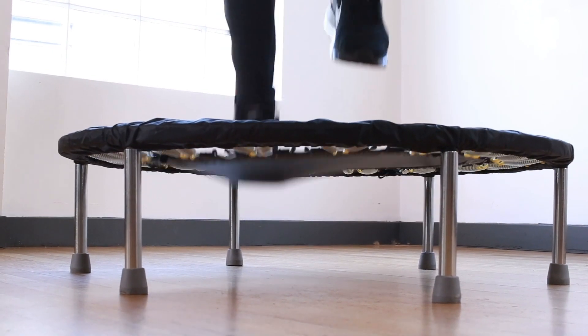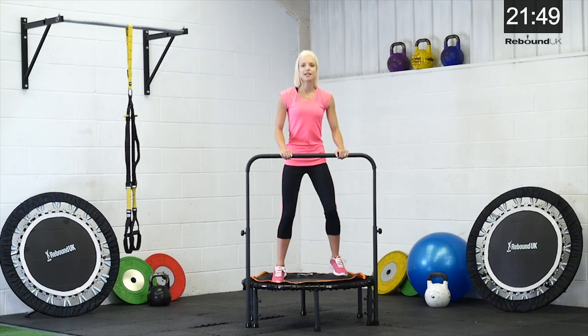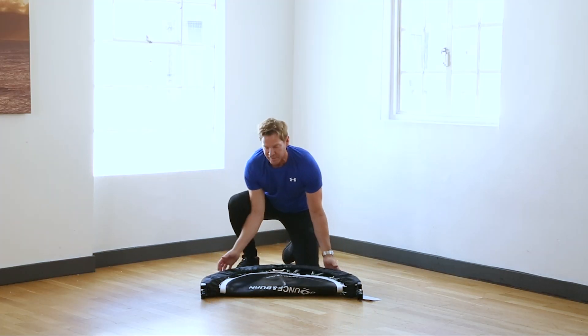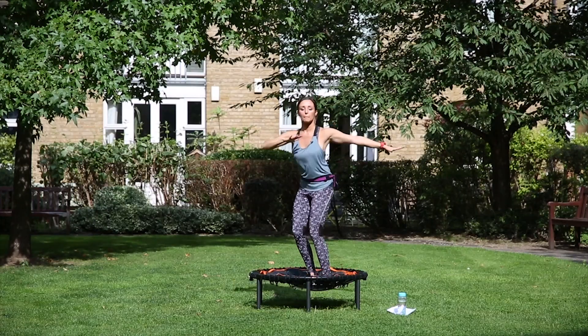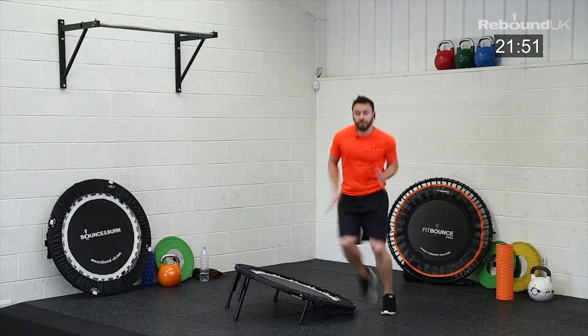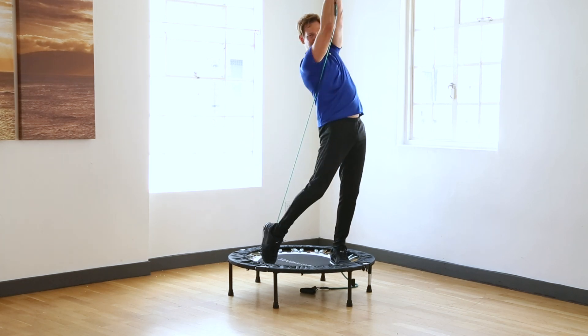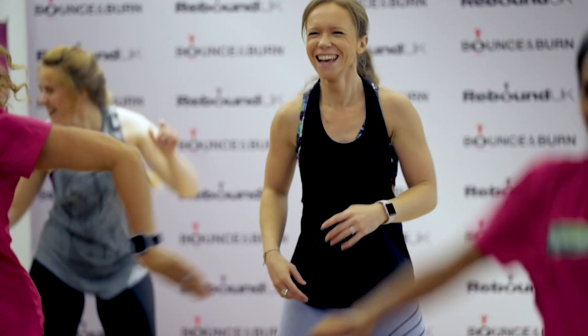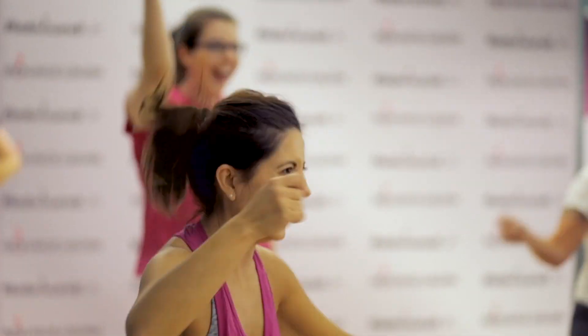Maximus Life and Rebound Fitness have been manufacturing and designing rebounders for over 15 years. We have a whole range — from entry-level rebounders to folding rebounders to performance rebounders, and even a bungee-sprung rebounder — so we really have a variety to support every single population. It is our goal and vision to get as many people as possible rebounding and doing this wonderful, healthy exercise all around the world.